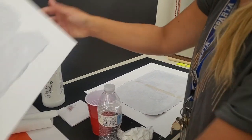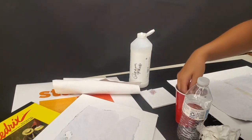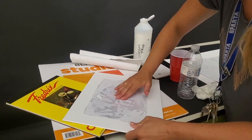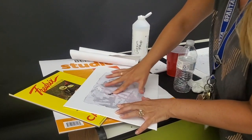Then this is what you'll get — this is what you'll get on the canvas, and it's so easy. All you do is take some water, douse it, and when you start to rub, the paper actually dissolves and comes off and the ink stays to the canvas.